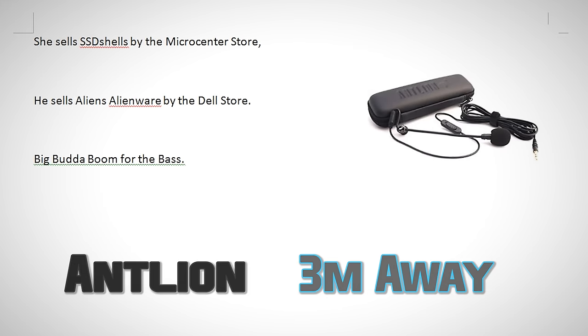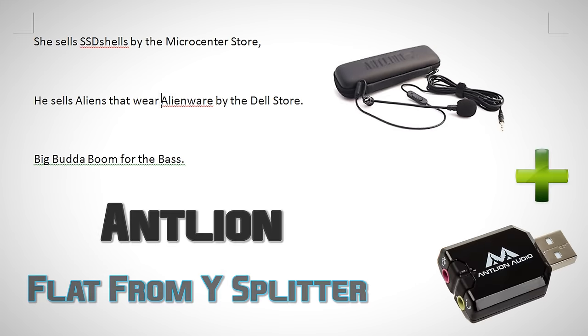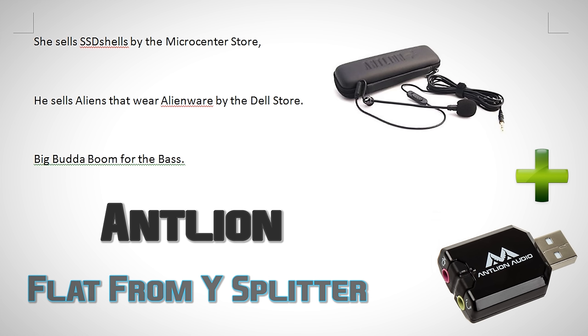She sells SSD shells by the Micro Center store. Big butter boom for the bass. The last test is running the Antlion ModMic off its included USB Y-splitter. She sells SSD shells by the Micro Center store. He sells aliens that wear Alienware by the Dell store. Big butter boom for the bass.